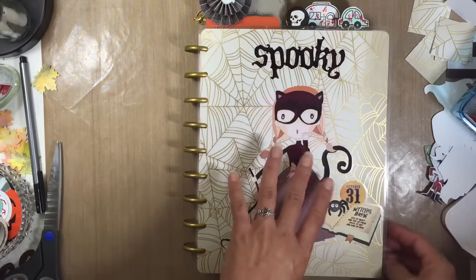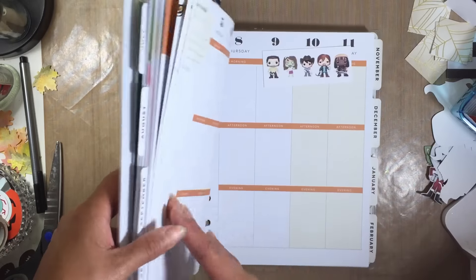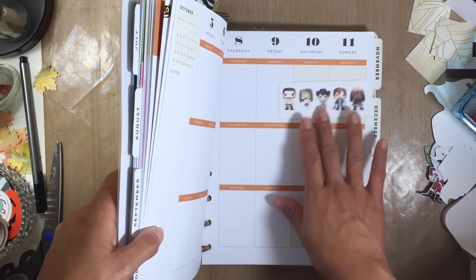I just wanted to do a flip through — I have not done any planning in my planner for any of the weeks of October yet. As you can see I've got the Walking Dead starting this week, so I'm definitely going to be putting that in there.